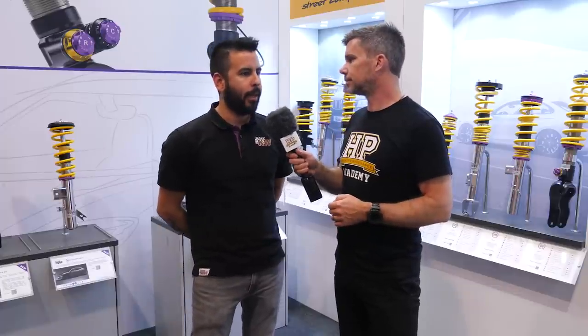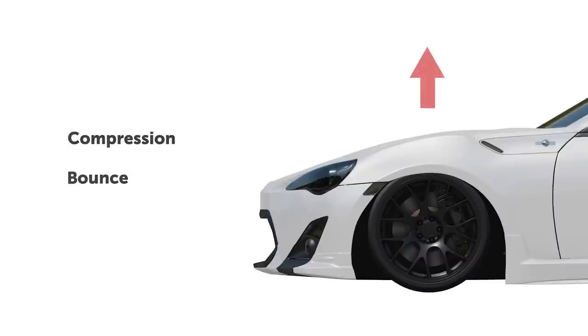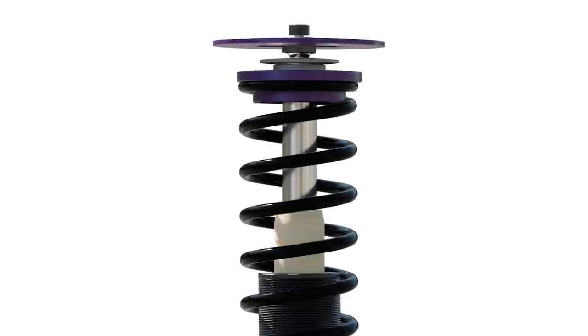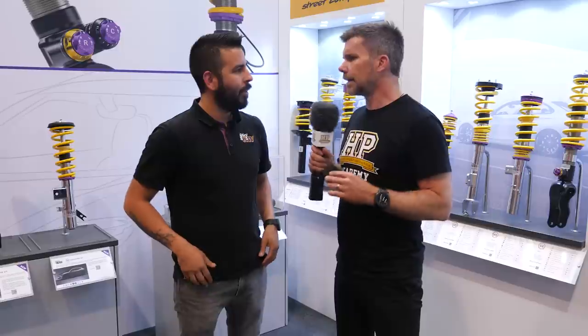What are those terms referred to? Yeah absolutely, it's like you said, easy to be confused. Compression is simple — compression is as the shock is compressing or getting shorter. Rebound is the opposite phase of that stroke, as the spring starts to push back on the car and bring the body back out into extension. That rebound force is what you're controlling, basically the speed of how quickly that happens.